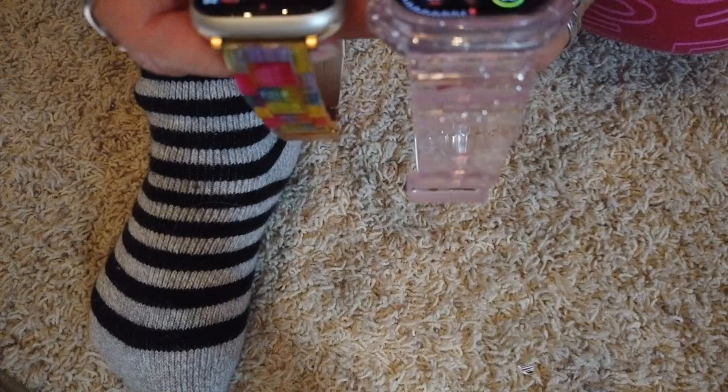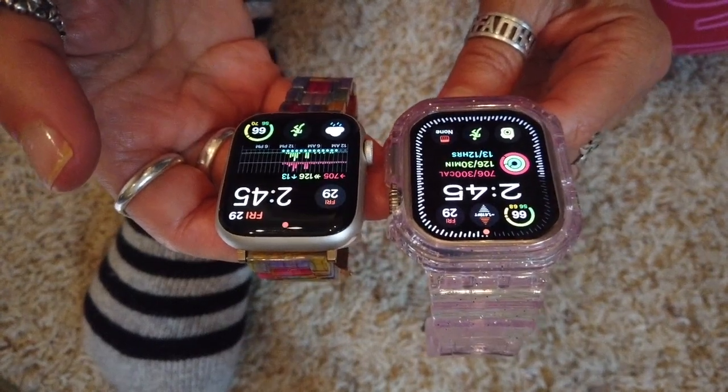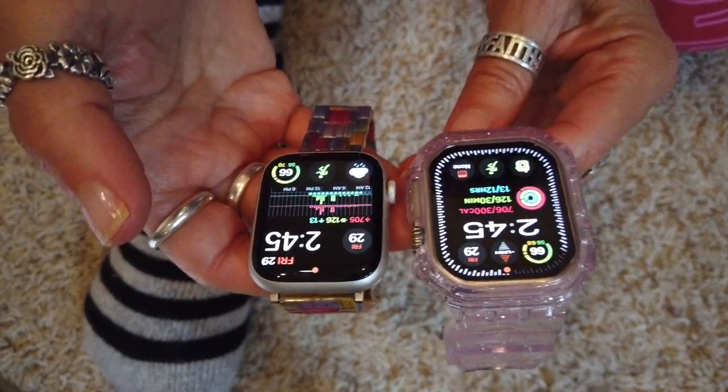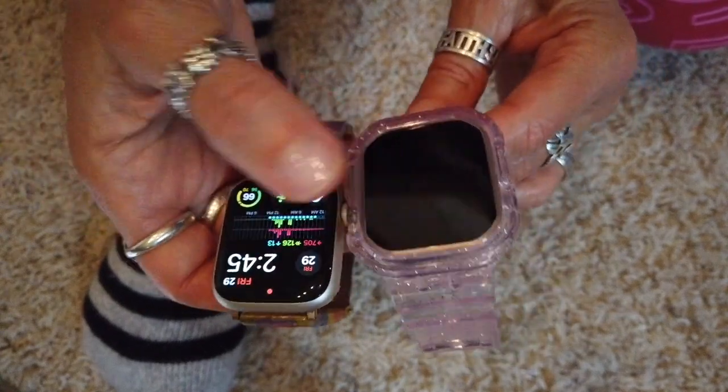The screen size: the other watches come in 41 or 45 millimeters. This one is 49 millimeters — period, end of conversation. There are no options. It's just big. And of course the display area is bigger. You can see the difference in size of the displays.